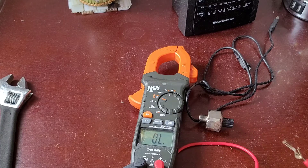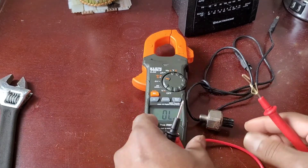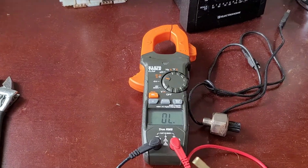It should still show OL, indicating there is no resistance — that means this knock sensor is good. Now let's see if that's the case.